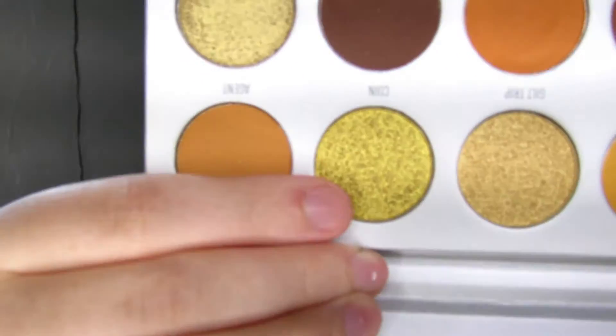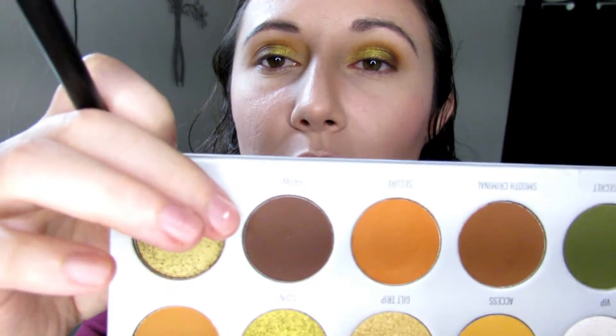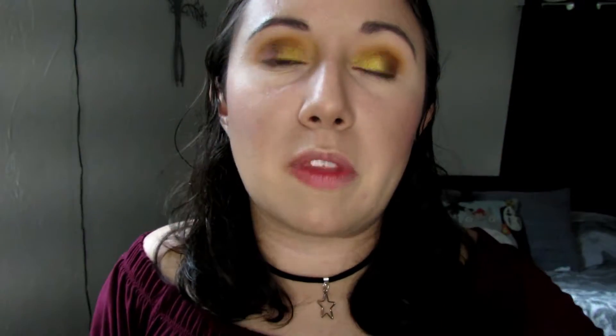With my fingertip I'm going to go in with the color Coin and start putting that towards more the corners of my eye. Then I'm going to go back in with a small brush and go back in with Prowl to just deepen up the corners.